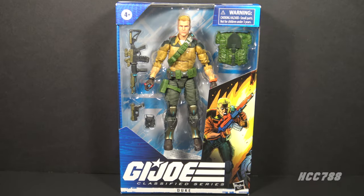Hello everybody, Hooded Cobra Commander 788 here, welcome back to Class of Fridays. I would like to go back and look at the first wave of GI Joe Classified Series figures. I don't think I've looked at these figures closely enough — it's easy to forget these because so many great figures have been introduced more recently.